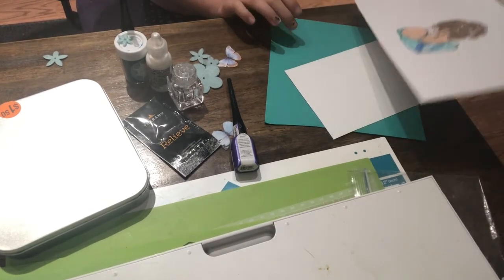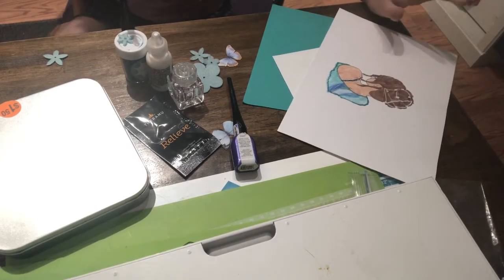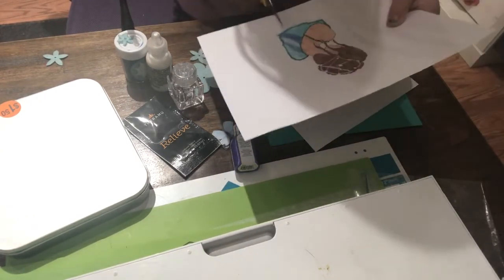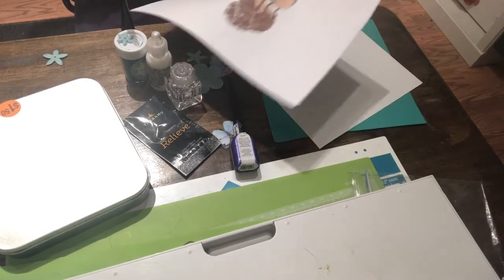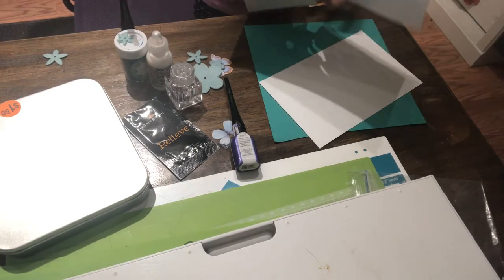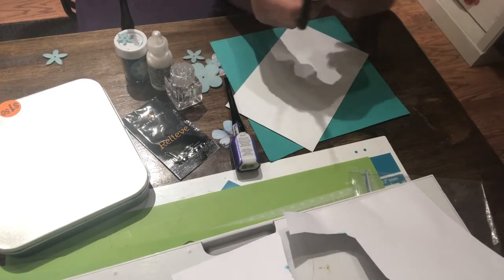Let's get started. First I need to cut out the image so let me go get some scissors. Now I am just going to cut the girl out of the white paper. You don't have to rush, take your time. My mom is my assistant — like I was in her video that she just did a couple minutes ago.